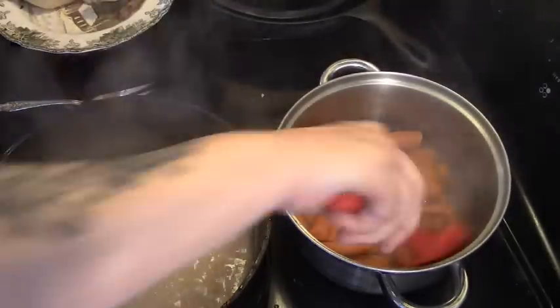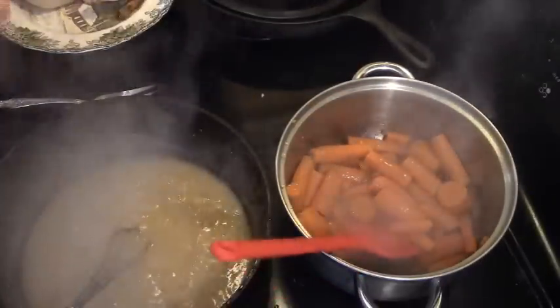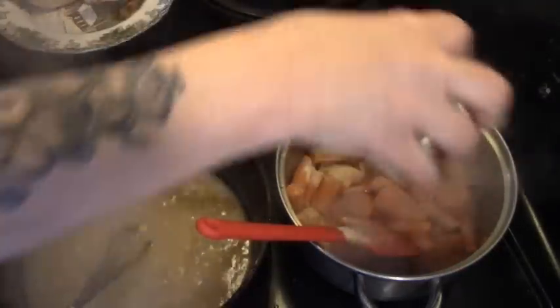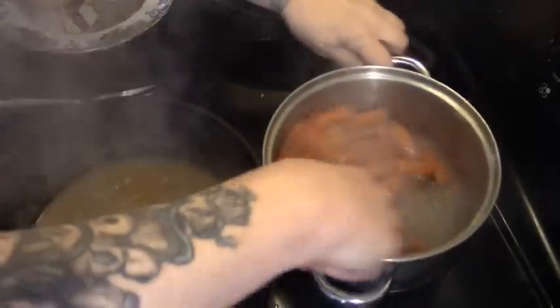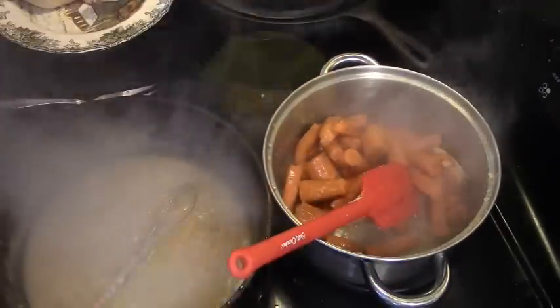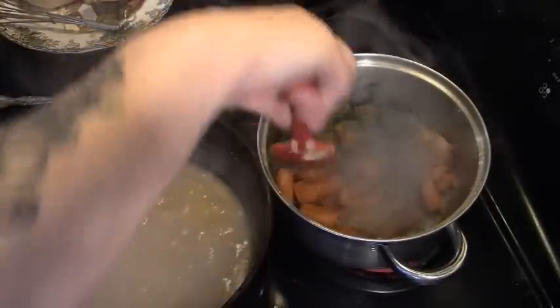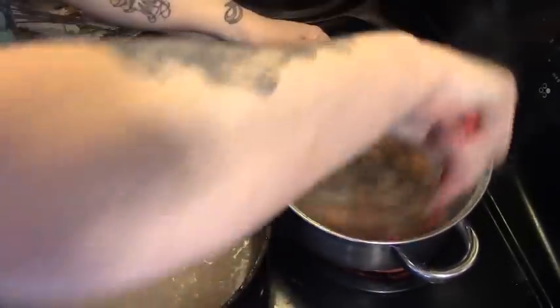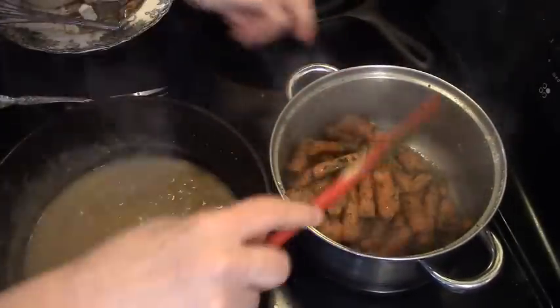Here's our almost burnt butter and in goes our carrots. We're just gonna run them around in that butter, and then we're gonna put in lots of garlic. We're gonna sauté them, just let them heat up in that garlic butter, then add some parsley — not that much parsley! Well, let's see. That's a lot of parsley folks, but you know what? It's gonna be beautiful.